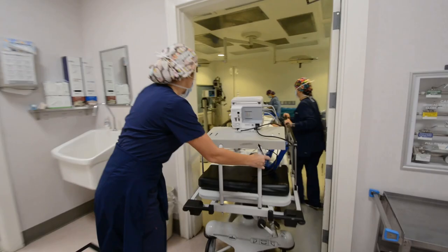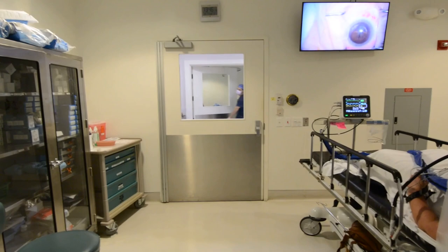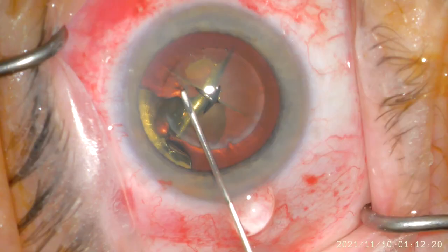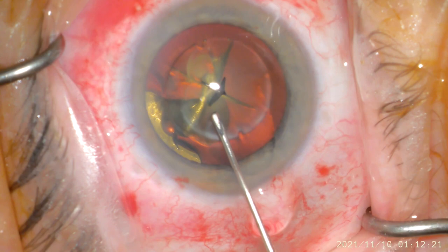After this, we employ IV sedation to ensure that you feel calm and collected prior to and during surgery. You will feel no pain during the procedure, and if you have any questions for the surgeon, this is a good time to ask, although the surgeon will guide you through the procedure every step of the way.